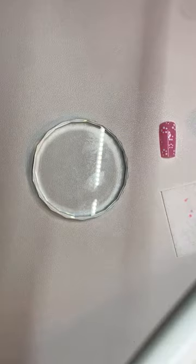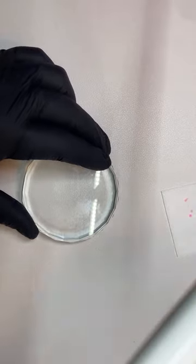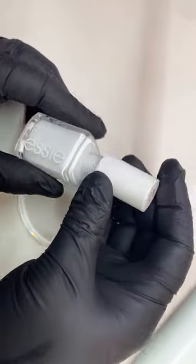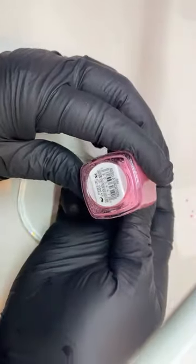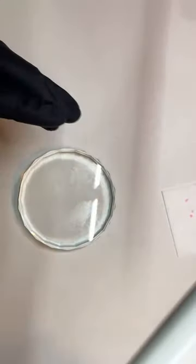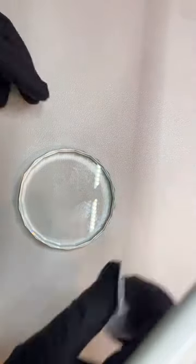For the rose I used Essie — I used the Essie brand. I used Blanc, which is their whitest white. I also used Need a Vacation, which is a really pretty pink. And then I used a green for the leaves, which is going to be Mojito Madness. Really my go-to when I need a good lighter green — that is a great option to use.